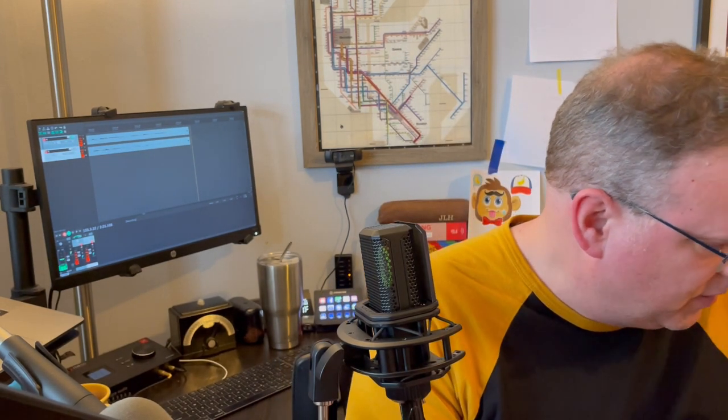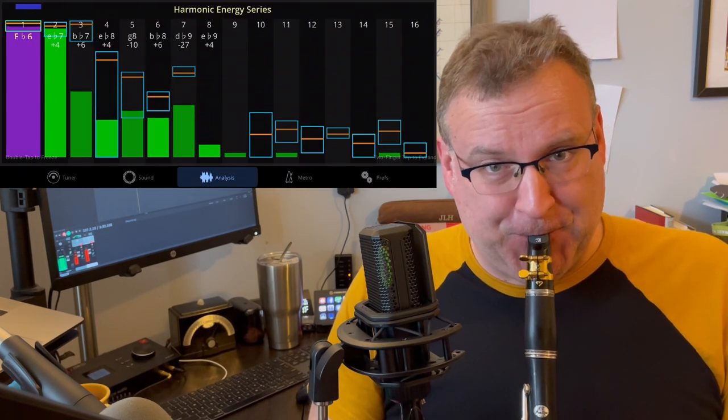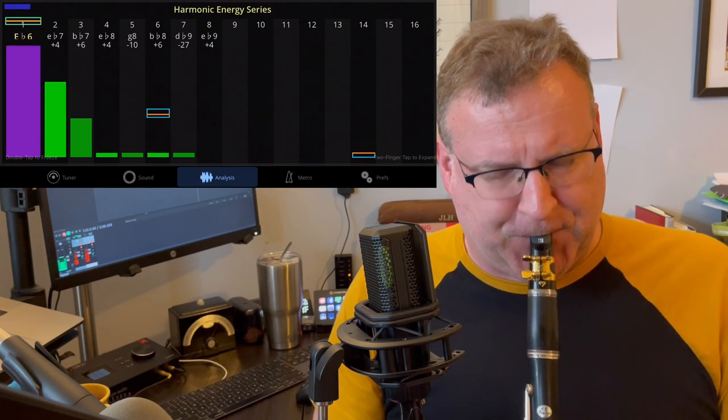I'll get that water out of my A key, even though it will probably make for invalid comparisons. Alright, let's see how Weber sounds. Less than perfect, but I'm going to take it for today.